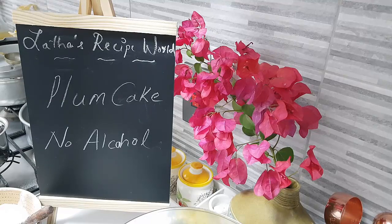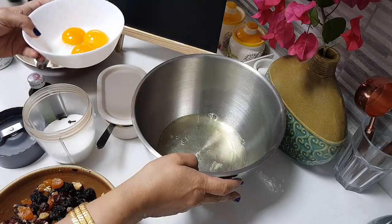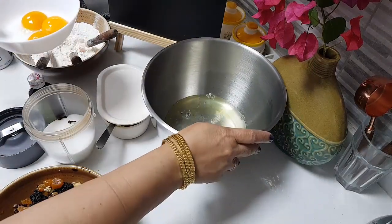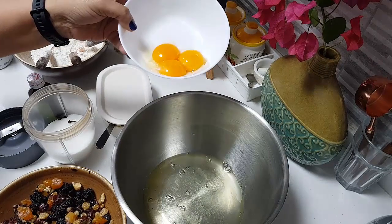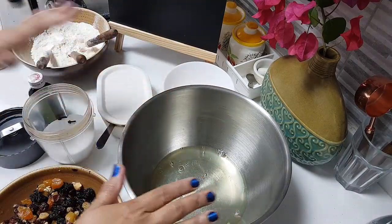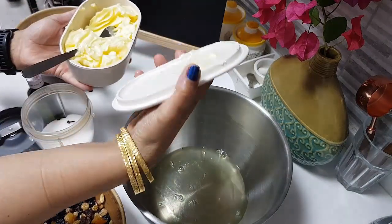We need three eggs. I have sorted out the three eggs — here you can see I've separated the egg whites and the three yolks. I have kept them sorted like this. And then I need about 180 grams of butter.